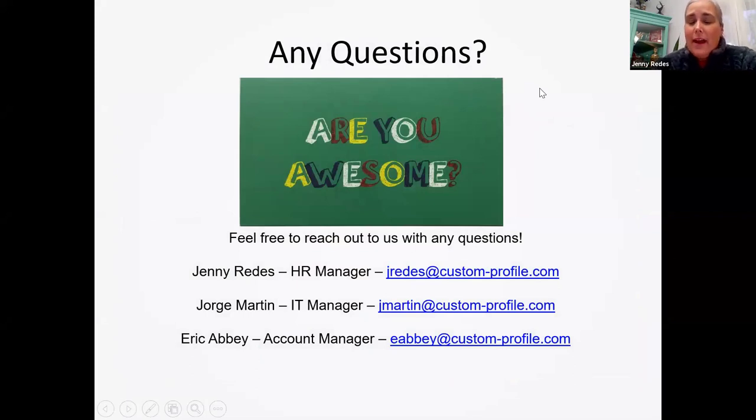If you guys have any questions, we're happy to answer them now. If we were on a tour, we would finish with questions about Custom Profile, our jobs, or anything really. Feel free to reach out to any one of us after today as well — our email addresses are listed there, and we would be happy to answer any questions you might have.